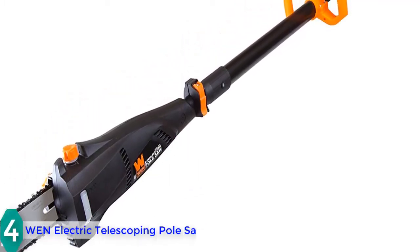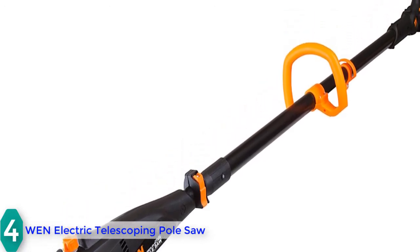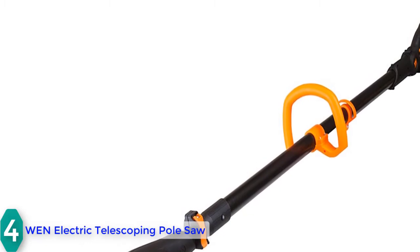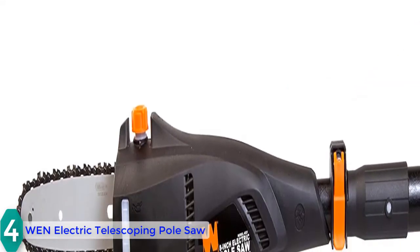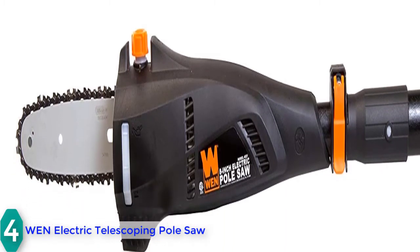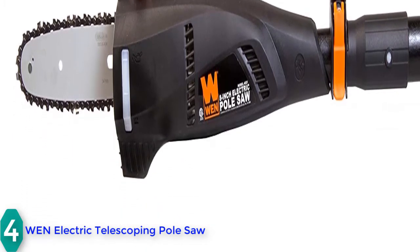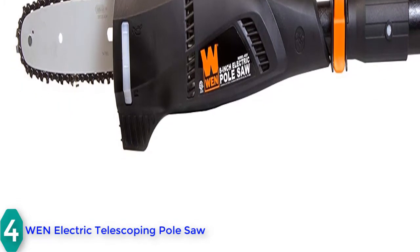At number 4, we have the One Electric Telescoping Pole Saw. This telescopic electric pole saw is extendable from 6.5 to 13.5 feet, with various other sizes available to choose from. You can easily reach overhead hanging limbs and branches. It sports a standard 6.5-amp motor and the rotation speed of the Oregon chain is 2,165 feet per minute. The product weighs only eight pounds, so you will not get fatigued during operation.